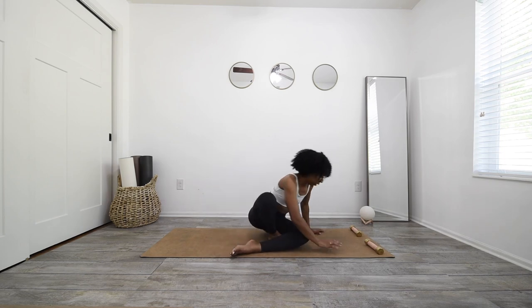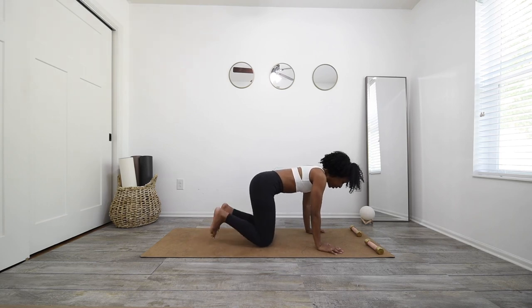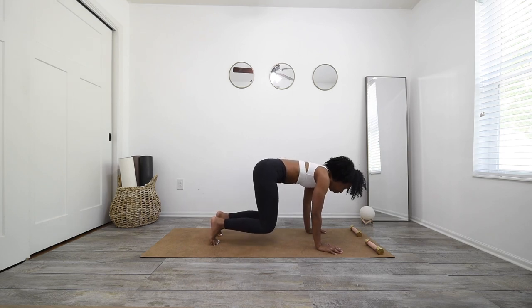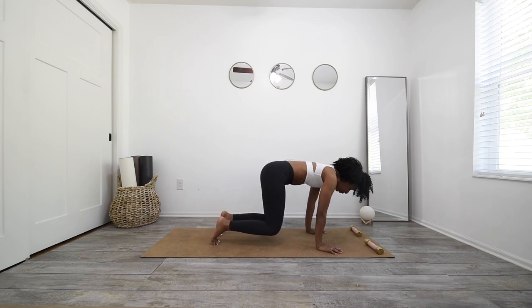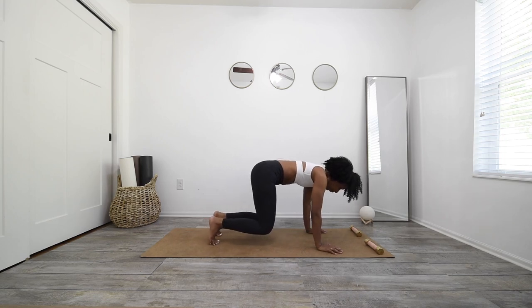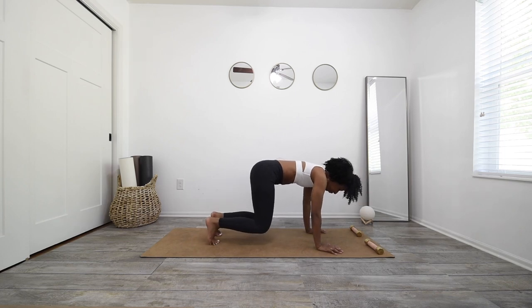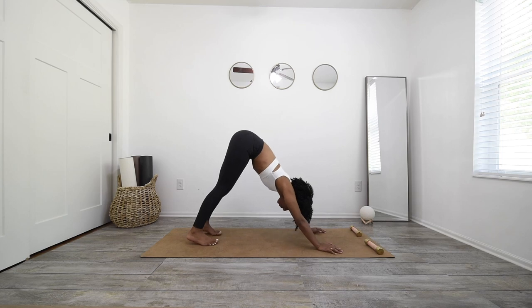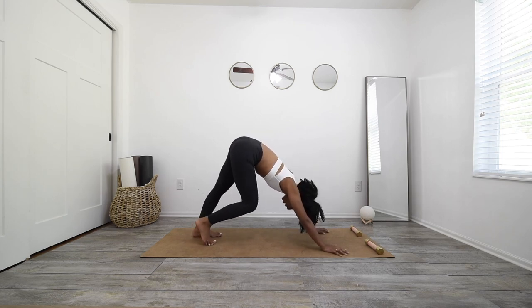We'll meet in tabletop now. Inhale, curl your toes, and exhale, float those knees to the mat. Engage your core, press the earth away from you. Deep breath in, exhale, rock it back and forth. Breathing here. Deep breath in, exhale, send your hips up and back to downward facing dog. Pedal this out, getting into those hamstrings. Bending your knees so much that maybe it touches your belly.